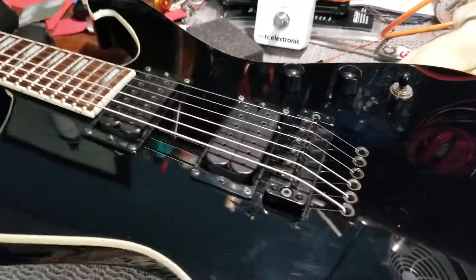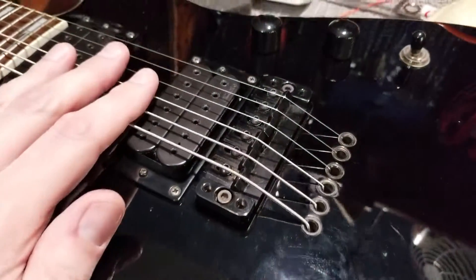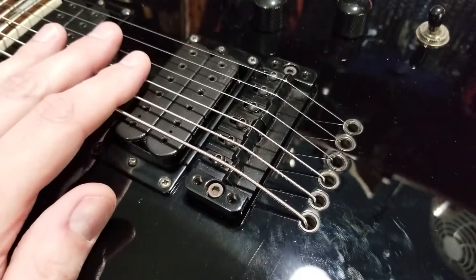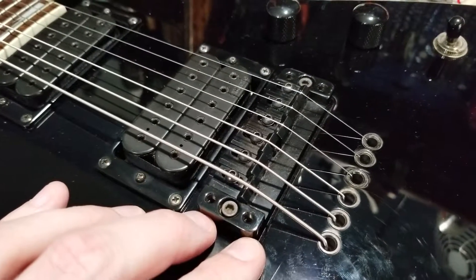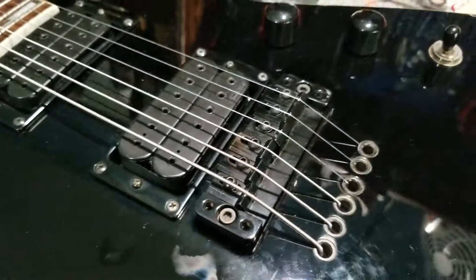Hey everyone. I've got this Ibanez Iceman on the bench and I wanted to go over the bridge setup on it — how to actually set the action and the intonation — since this is sort of an uncommon bridge design.